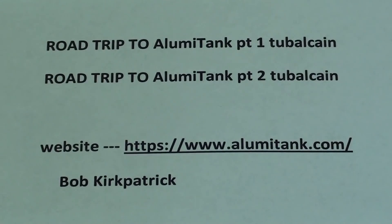Those top two videos are my field trip to Illumatang several years ago — check those out if you have not already. Illumatang has a neat website, check that out. Bob Kirkpatrick and his brother Terry are co-owners and great guys and good friends of mine.